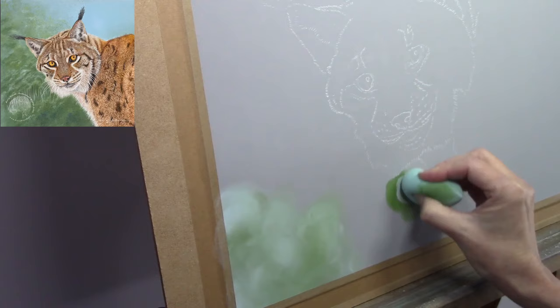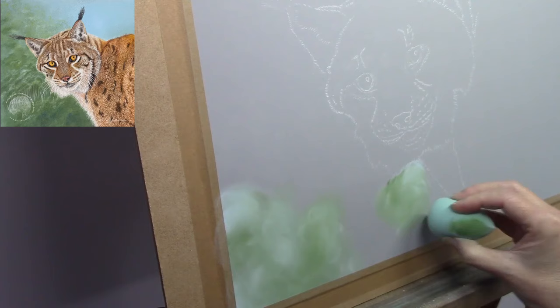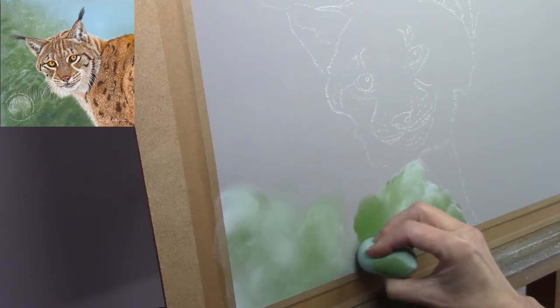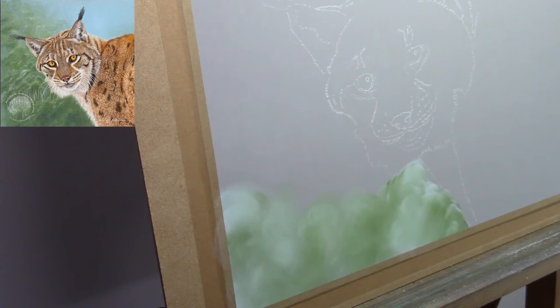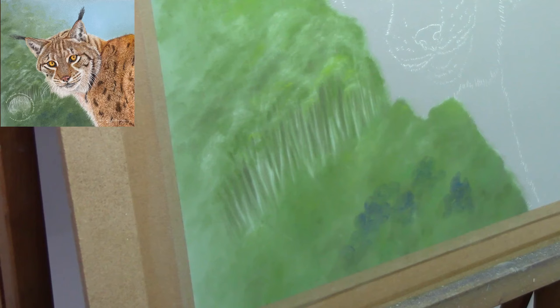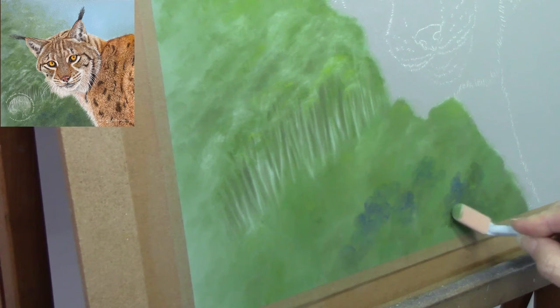You can see the finished painting in the top left-hand side so you can see where I'm aiming. I don't go into depth in this video with the background — I just show basic application at the beginning and then we're straight into working on the lynx. If background is something you'd like to see in more depth, head over to the polar bear in pastel video, which shows a nice in-depth portion of working on a more detailed background.